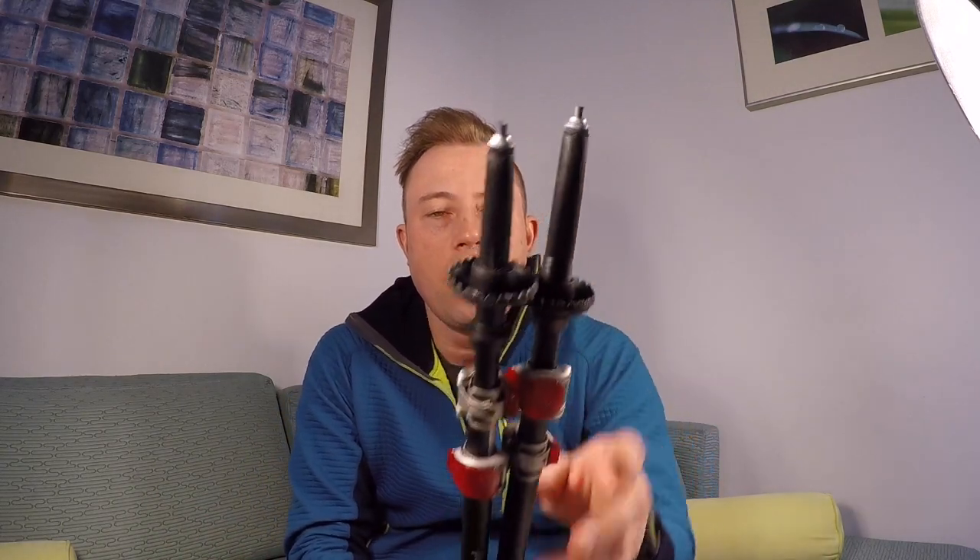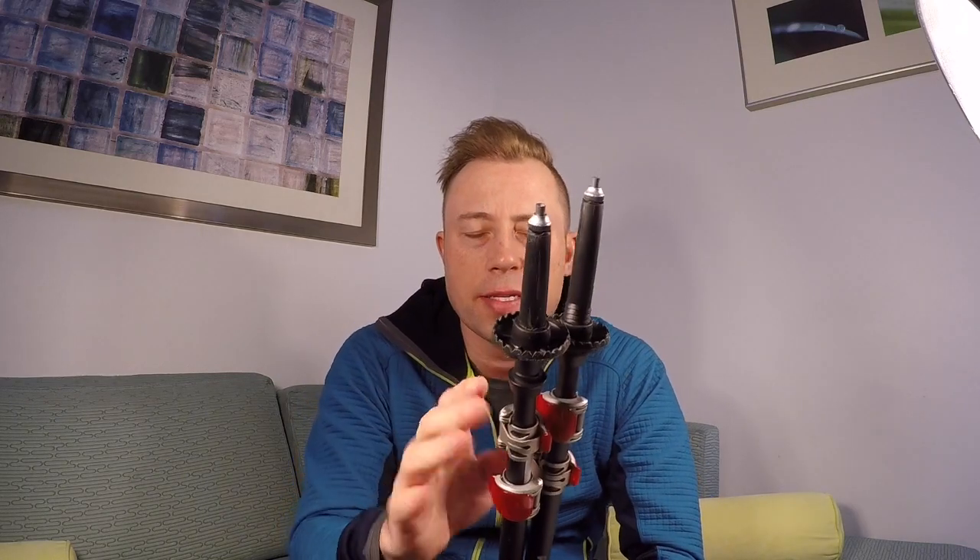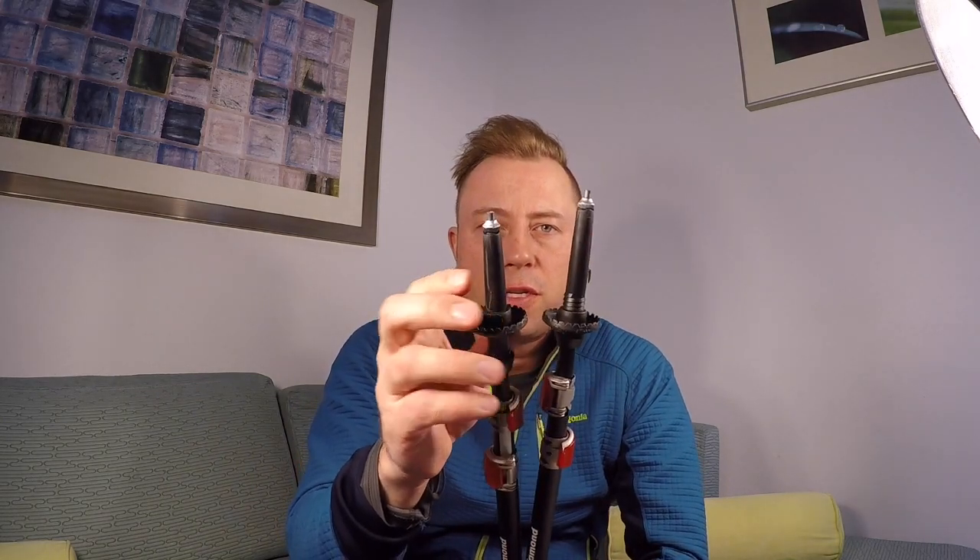The flex tips on the bottom — I ended up having to change them about four times. That wasn't because of the design; it was because of the technique I actually used with my trekking poles. I'll talk about that in another video. The flex tips were really simple to take off and put back on, so I really liked that piece of these as well.